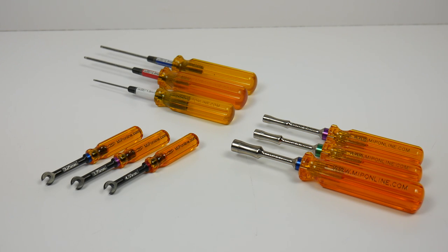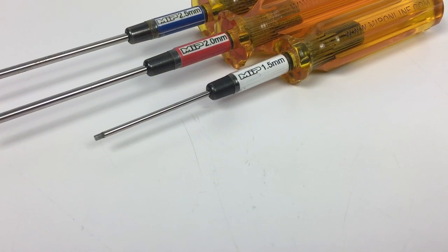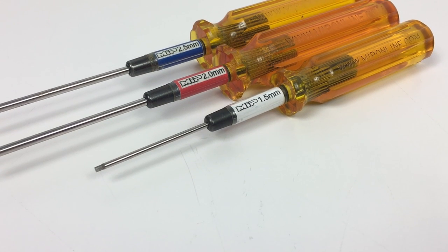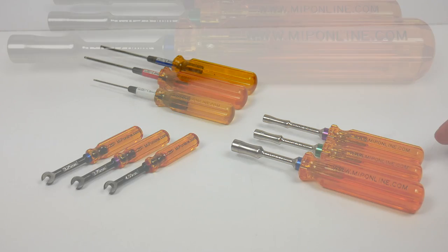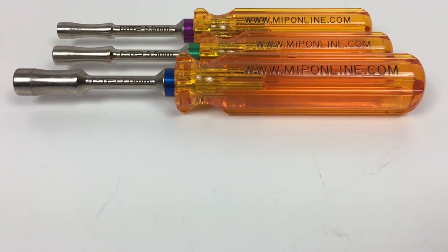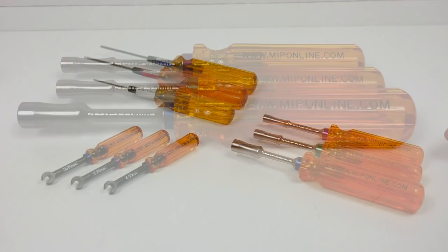Now if you're not familiar with MIP, they started off with some great tools. They do not compromise quality or craftsmanship — they want to give you the best tool known to man. Starting off with their hex drivers over here, I picked these up in October of 2013 and I'm still turning on the same set. These things are priceless. Also their nut drivers, just released earlier this year in 2017, are a one-of-a-kind tool for all of your nut driving needs.